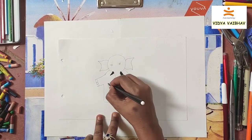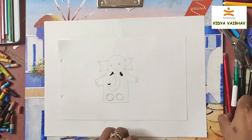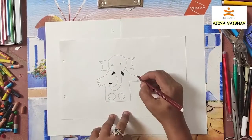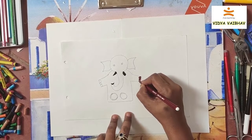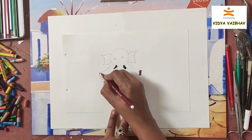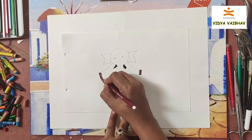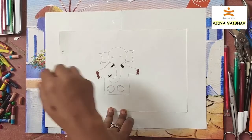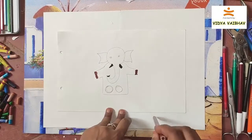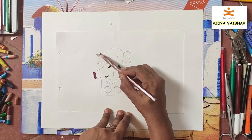You can use a pink color, a gray color, or a brown color. Here I'm using a brown color — just color it completely for the elephant: head, ears, trunk, and body. Color it very lightly; don't press too hard on the pencil.